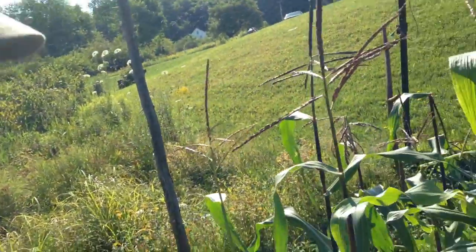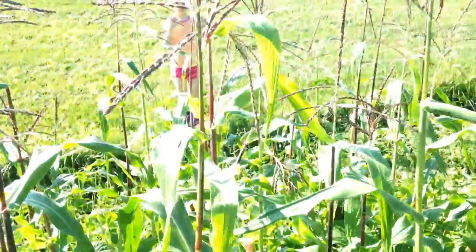This is an update on intercropping beans underneath corn in order to keep weeds down. The corn is now quite high — it's head high.